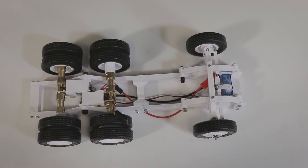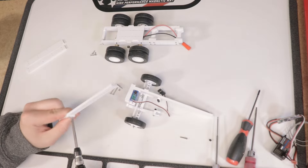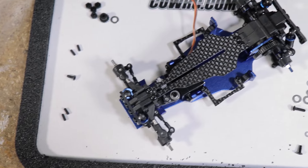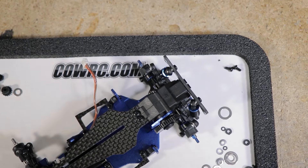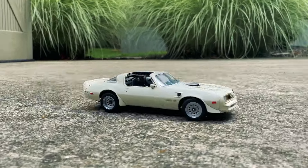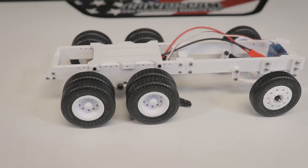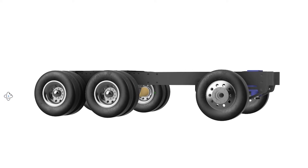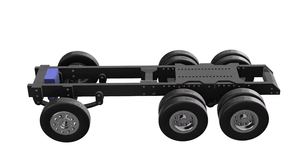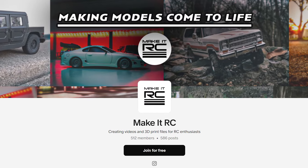Will some soldering and custom building be required to make it all work? Absolutely, but for many of us that's part of the fun of the hobby. It's hard to beat the satisfaction of completing a custom car or truck that you've built yourself. Please note, as stated in the last video, the STL files are not yet ready and have not yet been posted. Of course, stay tuned for that announcement.